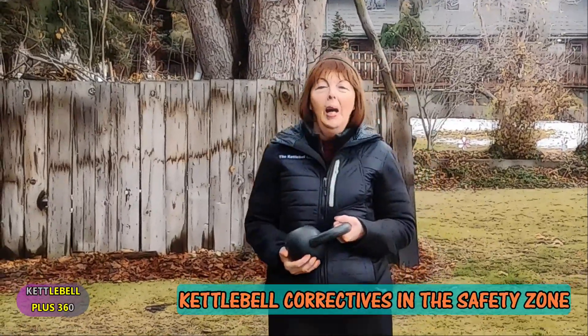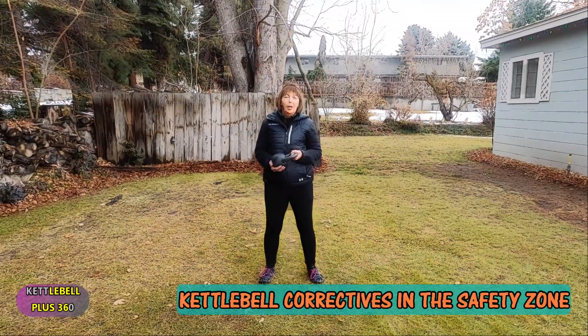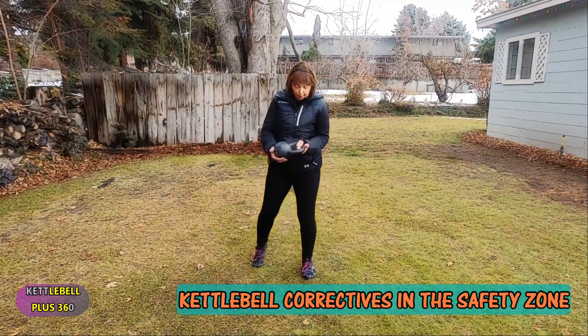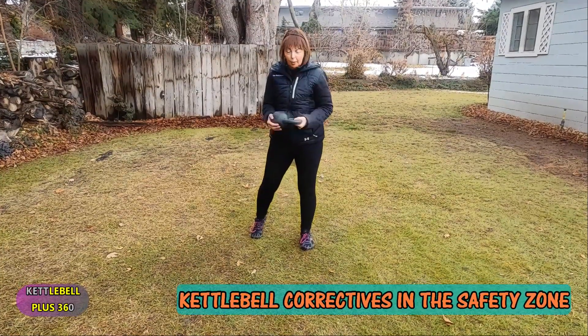Today I'm going to cover a few corrections for the kettlebell swing — I had a few others you can check on a previous video. The first thing is to make sure you hold that kettlebell correctly. You don't want that thumb under here; you want it here so you can have complete control of that kettlebell.